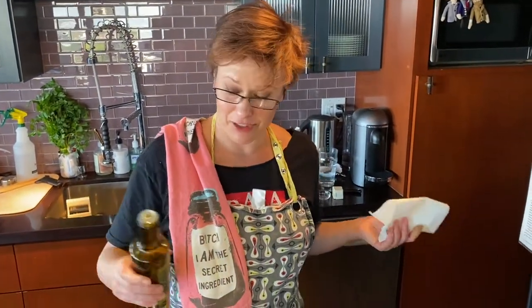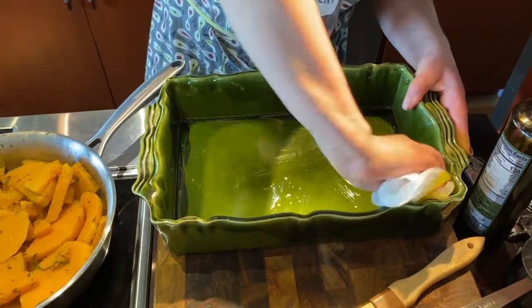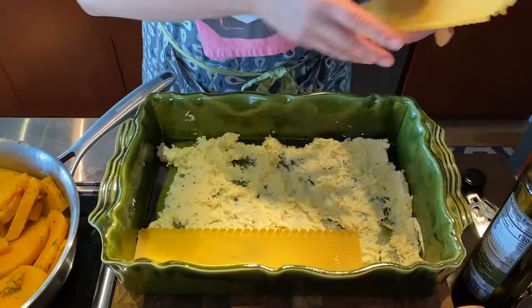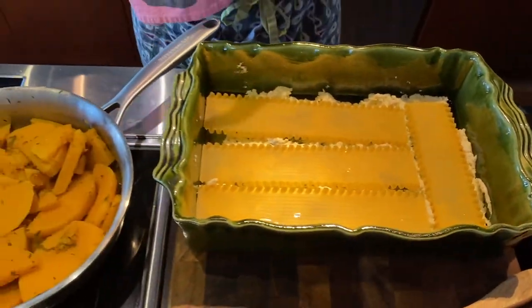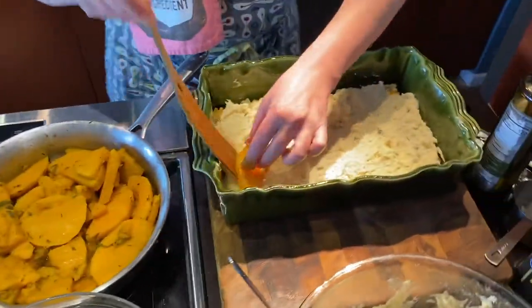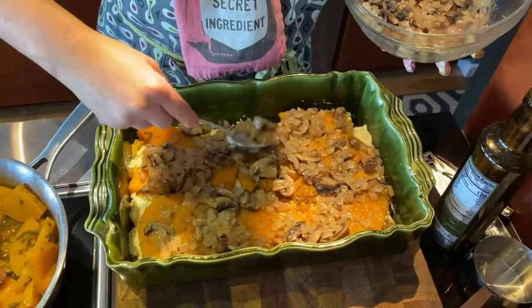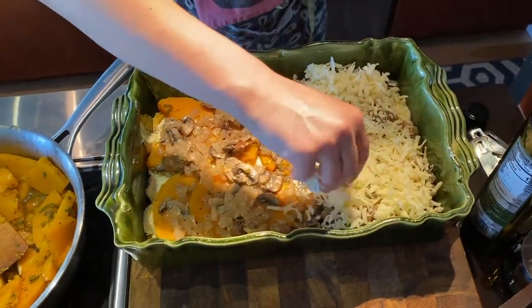So now for the last part: assembly. First thing we do is oil this pan here — make sure you get the sides. So we scoop a bit of the ricotta mixture into the bottom and spread that out a little bit. Then we lay down the noodles here, here, here, and break one off to cover that spot. Now we add a little bit of sage brown butter — just give it a quick brush. More ricotta mixture. Now we go to the squash and layer it. Now we have the mushroom mixture — the onions are kind of like my favorite part of this. Last but certainly not least, freshly grated mozzarella. That is one layer, with a few more to come.